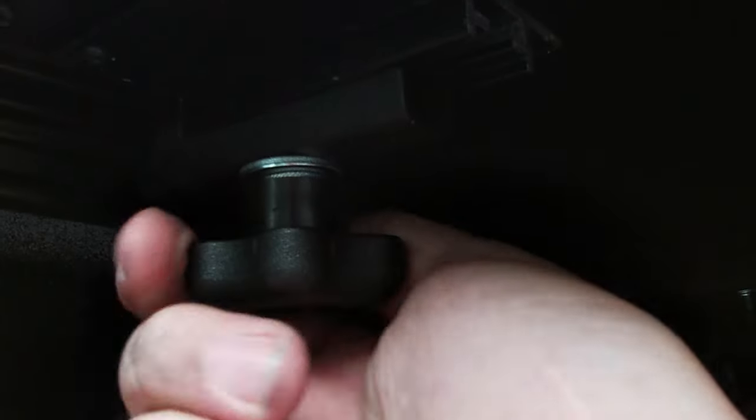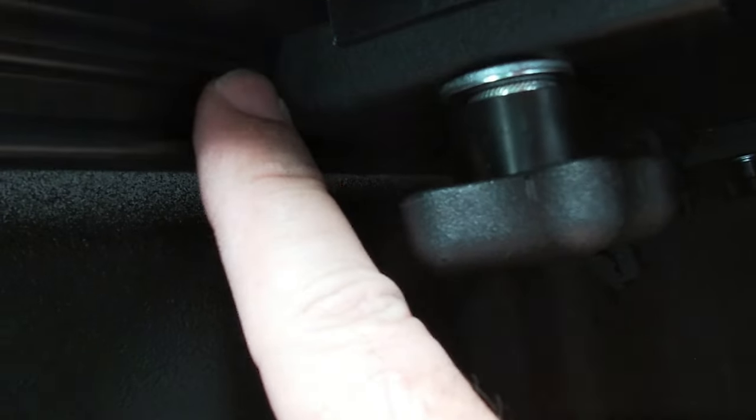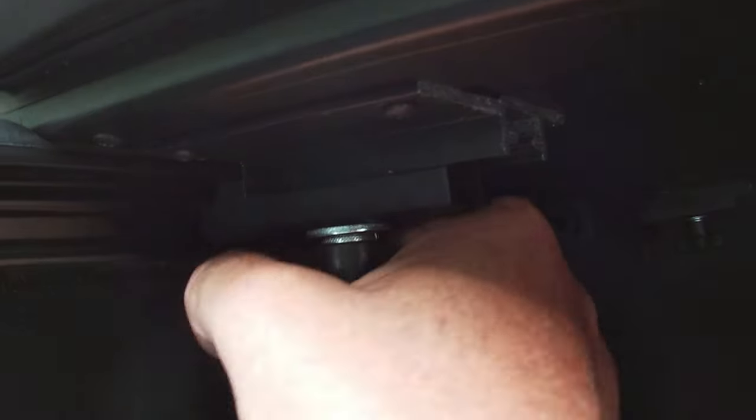Make sure the clamp is inside the rail, grabbing the little edge, then tighten it down. It'll kind of stop so you don't need to wrench these down — it's hand tight. You should be able to pop it open real quick. Do all four clamps, two on each side.